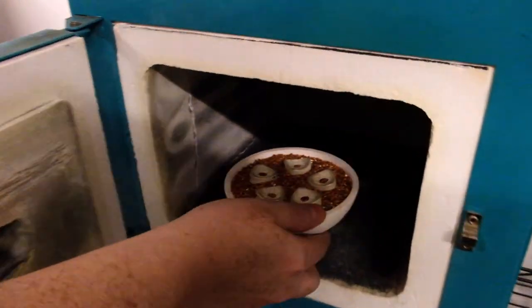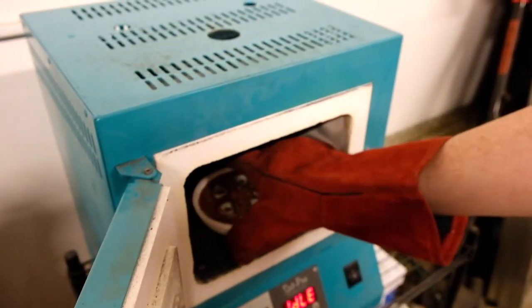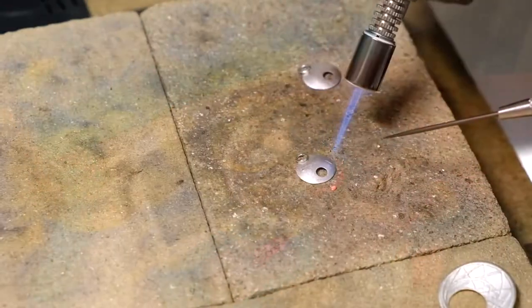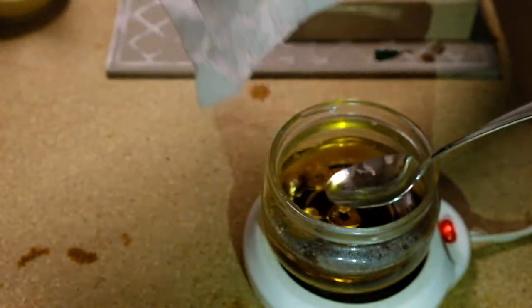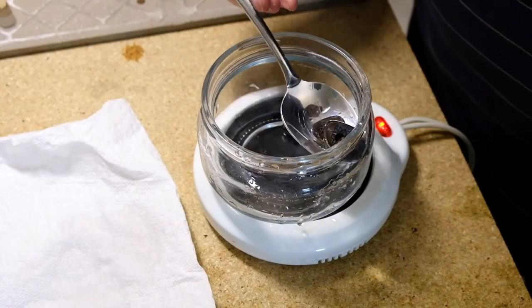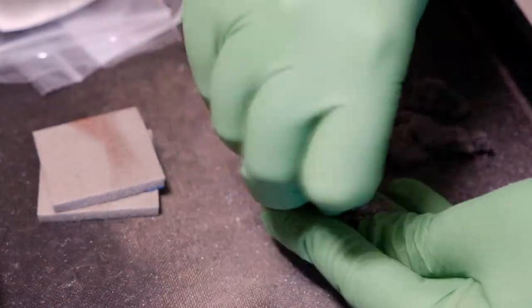They're each fired in a kiln at 1650 degrees for two hours. The organic binder fires away and all that's left is pure metal. Once it comes out of the kiln, I can add gold accents and solder on anything that needs soldering. Then I brush them, burnish the raised lines, tumble the pieces in a tumbler, oxidize them, and remove the oxidation.